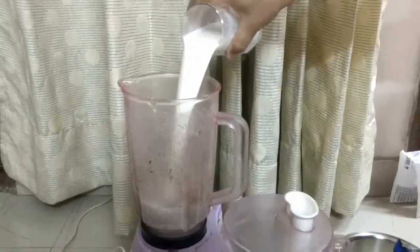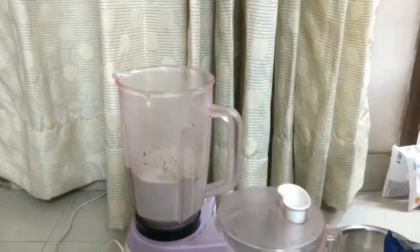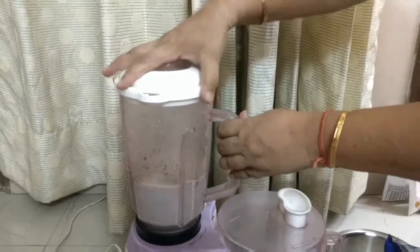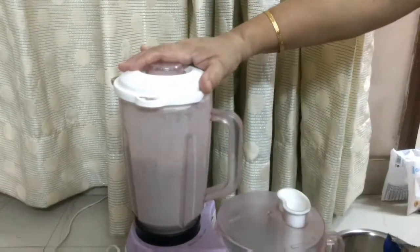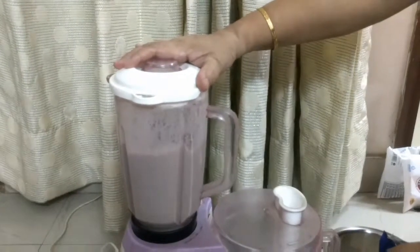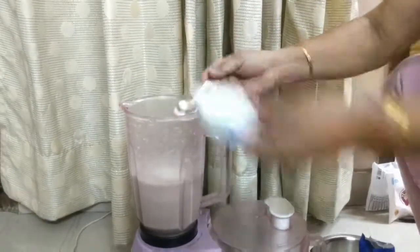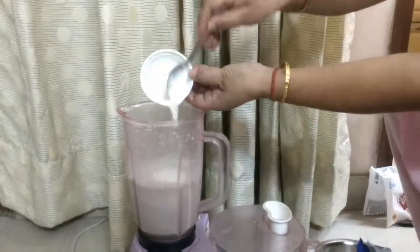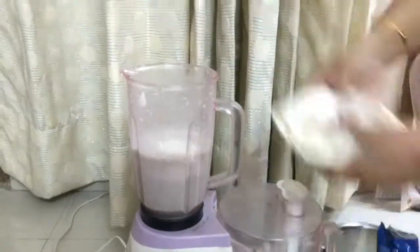Now add another glass of milk and mix it together. Now add 2 cups of vanilla ice cream and mix it again. Vanilla ice cream gives the shake a thick consistency and makes it more yummy.